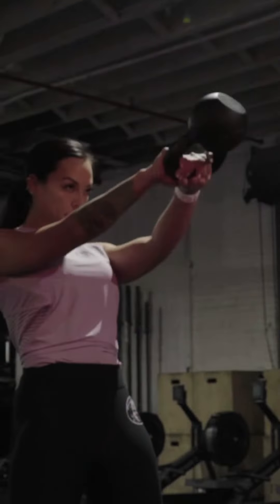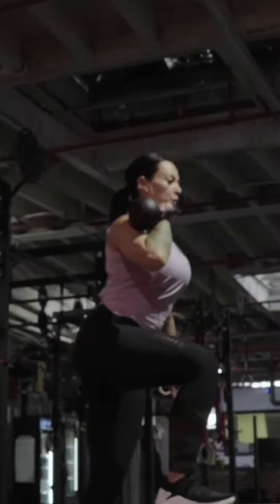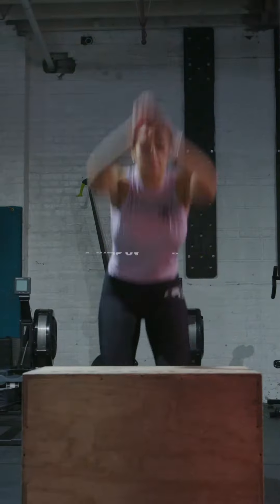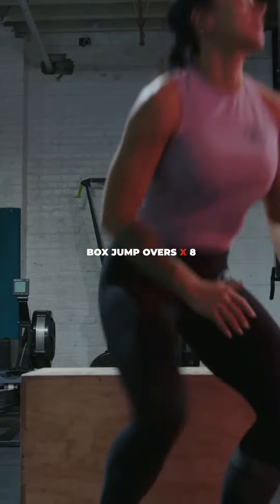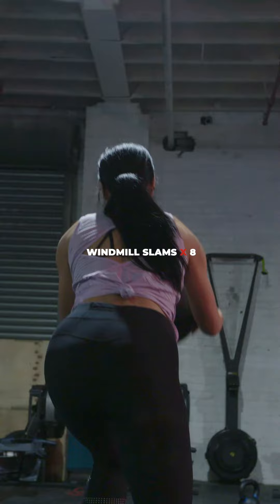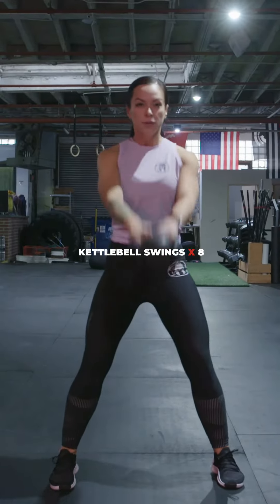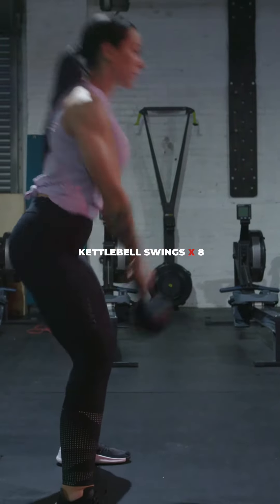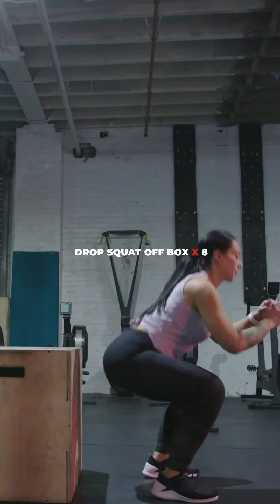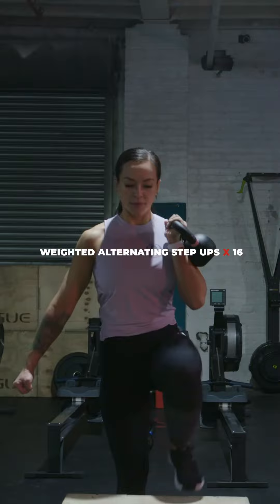Hey Spartans, welcome back. We're at day four of week one and today we've got some strength work to do. Today will consist of two circuits. The first circuit being three rounds of box jump overs, windmill slams, kettlebell swings, and drop squat off box.